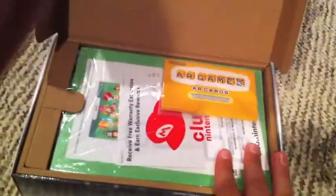So when you open it and look straight ahead, you see the AR cards. Let's take out the manuals and all the other stuff. What you'll get with it is the AR cards, which I'll show you guys later.